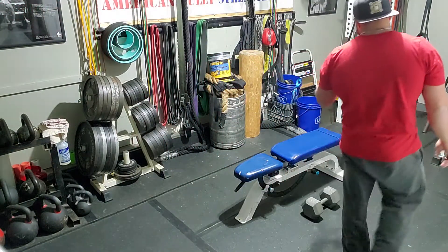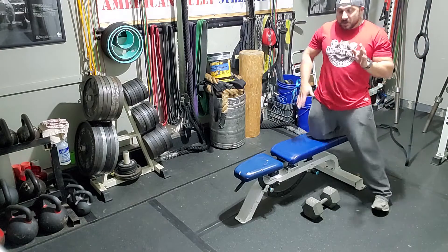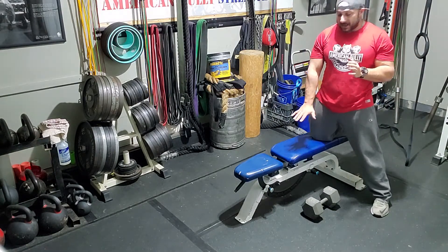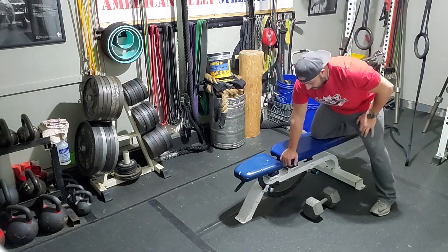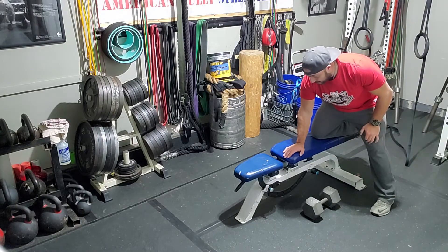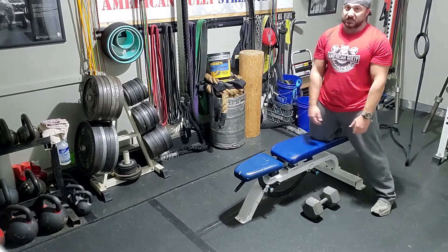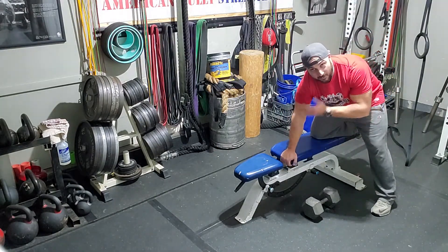First things first, you pick your weight — obviously you have your program and your reps set up. Put one knee on the bench, you're going to put one hand on the bench, either on the side or flat. Depending on the bench, it will depend on where your hand position goes. This one's got a crease because it's an adjustable bench, so I'll just put my hand on top like that. Works perfect.